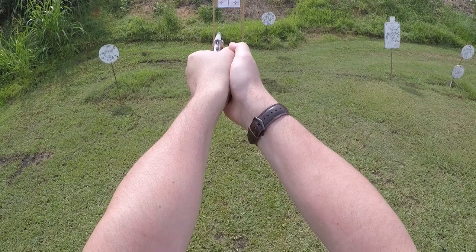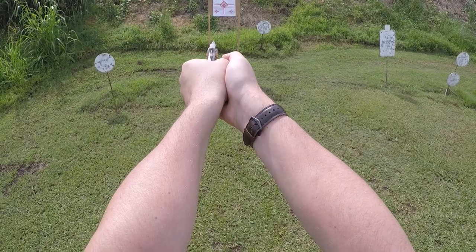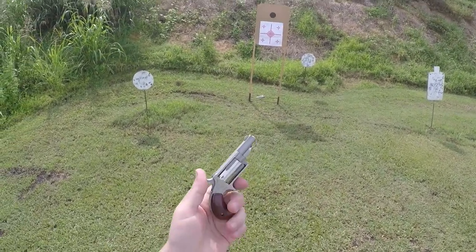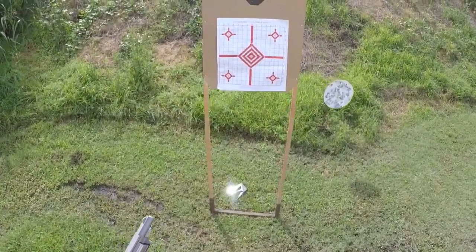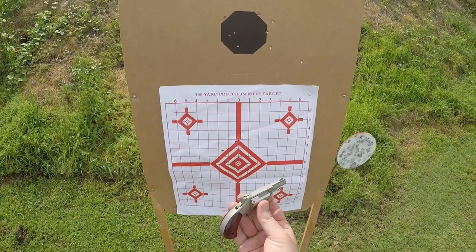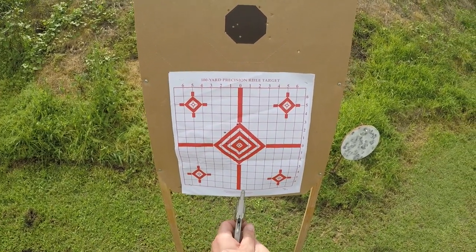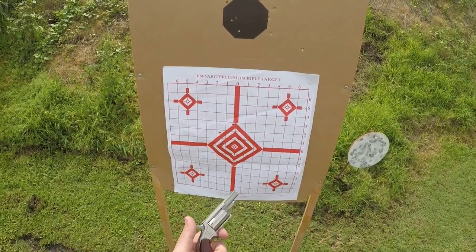There are some obvious problems and some more nuanced ones when it comes to using one of these as a self-defense option — which most people would want as a last-ditch backup-to-backup type of option. There's ammunition selection with .22 caliber cylinders and other things we could address, but there are two I want to talk about briefly: one is disassembly and the other is the issue of tumbling bullets.